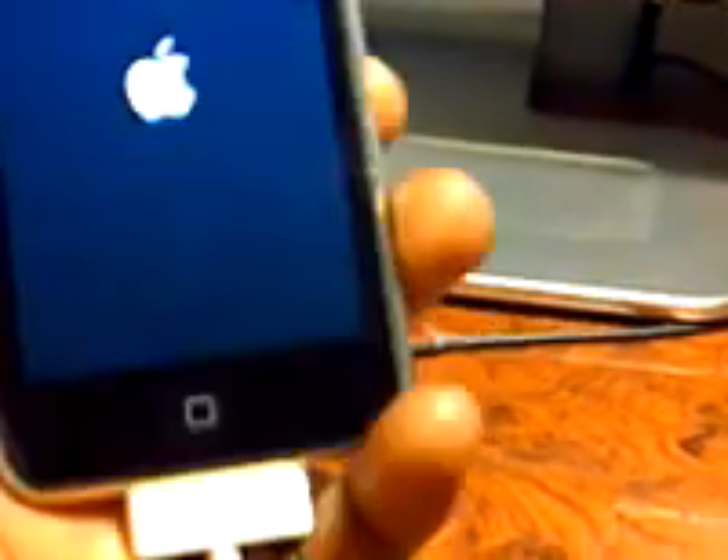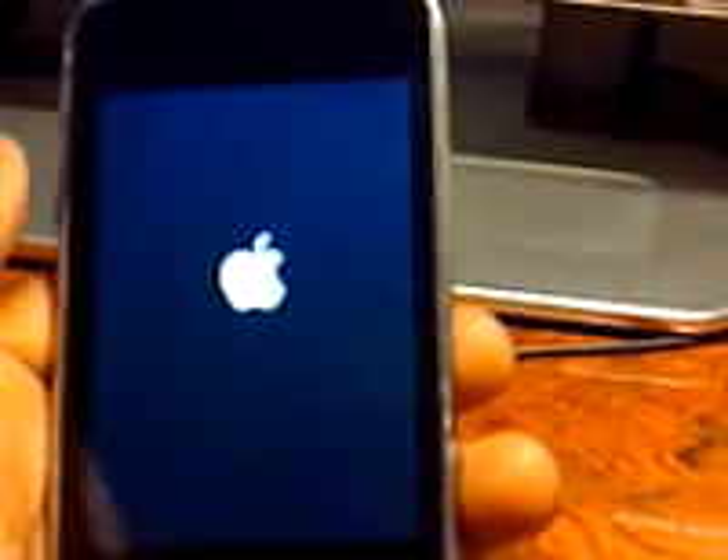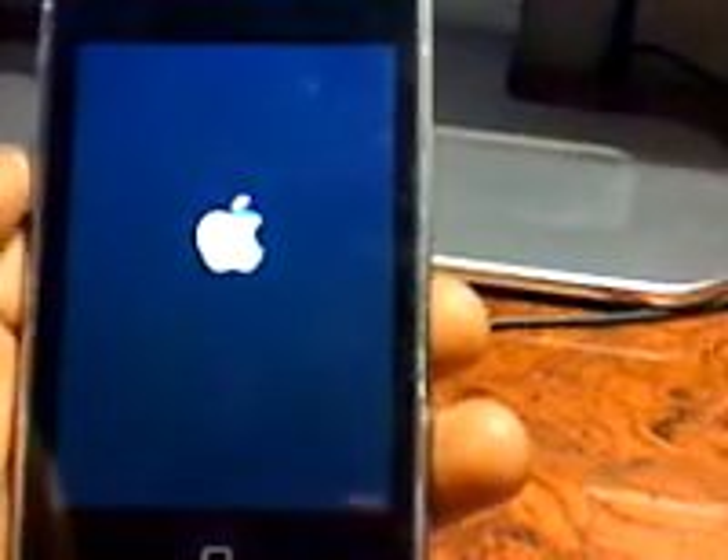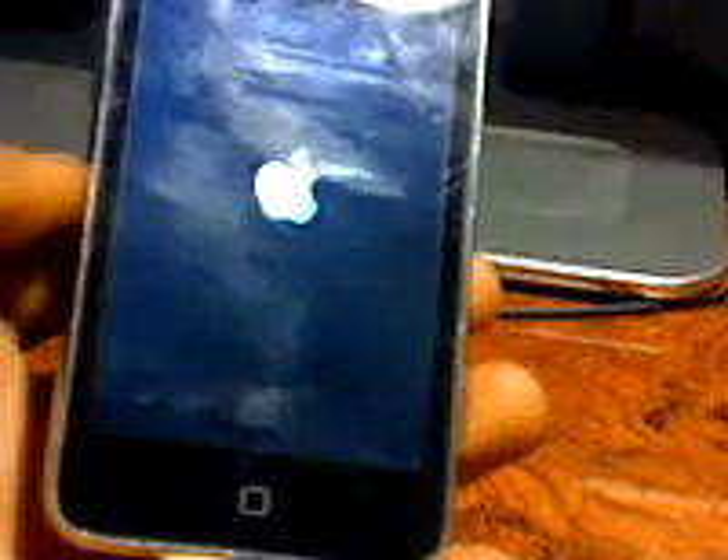This is the iPod — this is the second generation, and I'm recording with my iPhone. Go to Google, search up redsn0w 0.9.5 — that's the latest one. And the firmware. There you go — jailbroken. There's Cydia.